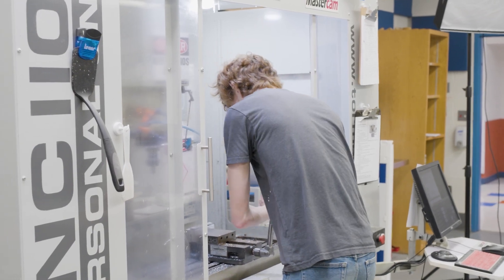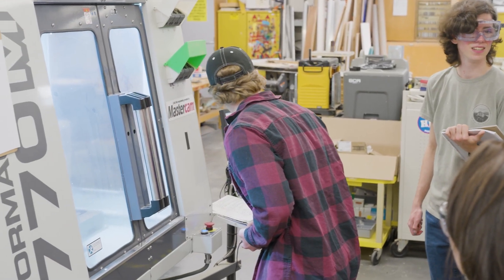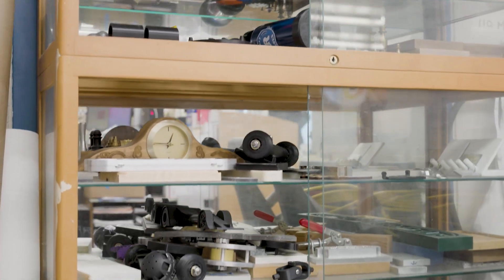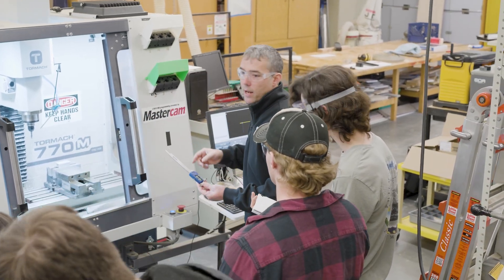I've yet to meet a student that, when they produce something in my class, can't look at it and be proud of it. And that really sparks the interest in that world for them. Give me a student that says they're not good at this — give me some time with them, let's put a part in their hand, get them to produce something, and see if that doesn't change their mind.